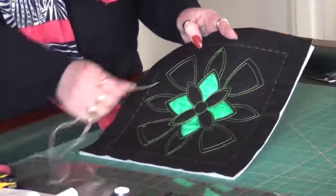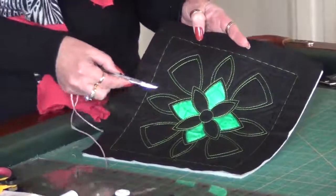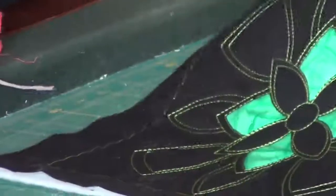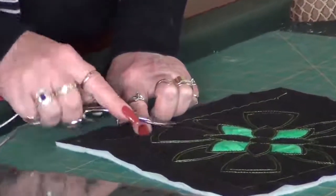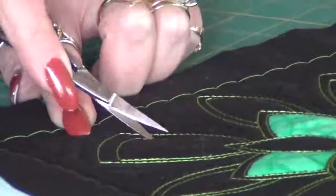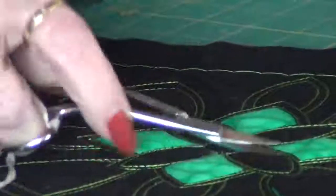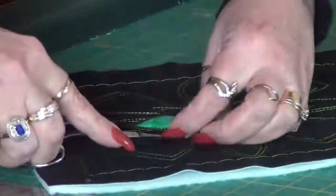I used a green thread on the outside and then added the quilting designs that I like to add around it. The quilting designs here are in the black, and the design itself is in the bright green. Then what I did was got my scissors in here — you kind of just need to dig a little and then you can cut like an appliqué.